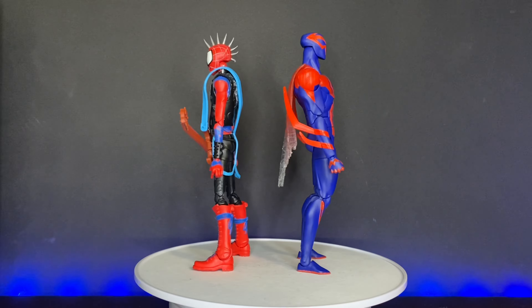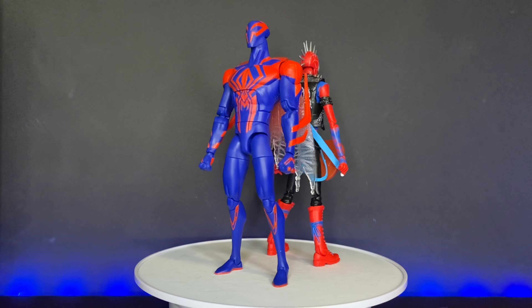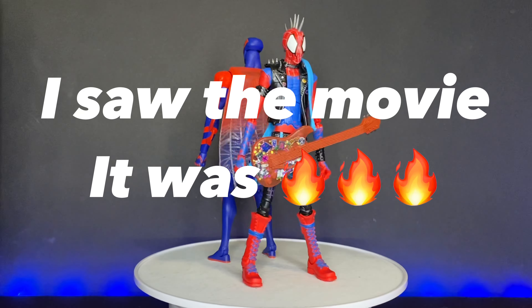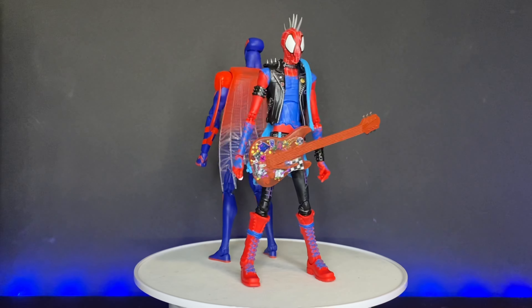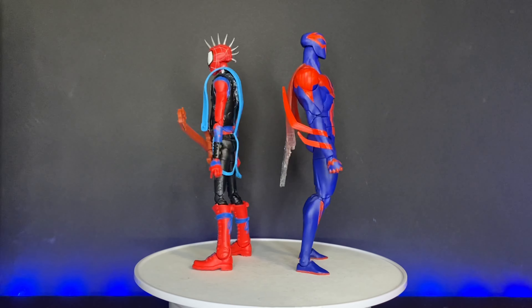This year, 2023, is the year that we will finally receive the long-awaited sequel to Into the Spider-Verse, arguably one of the greatest animated movies of all time, and also arguably one of the best Spider-Man movies of all time. And it just so happens to be my number one in both of those categories.